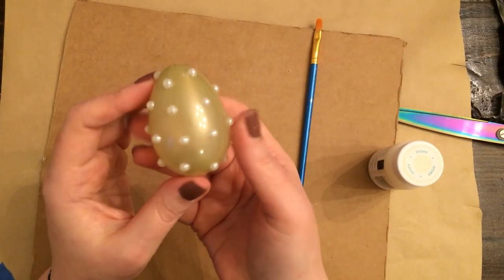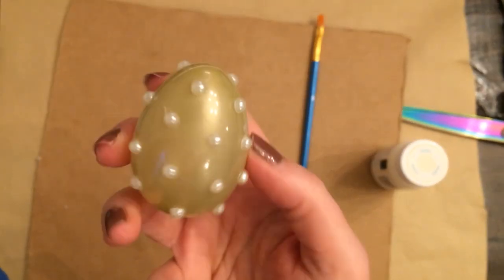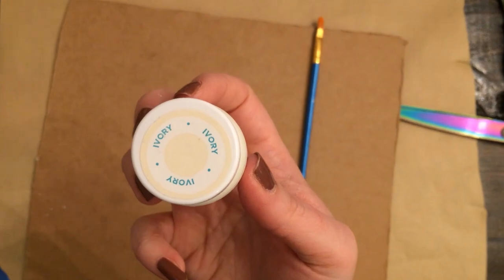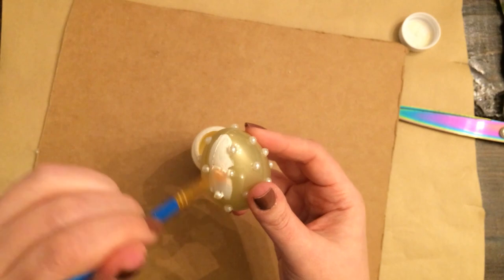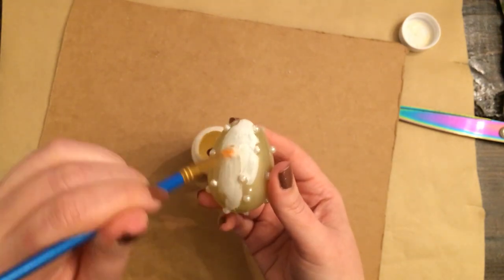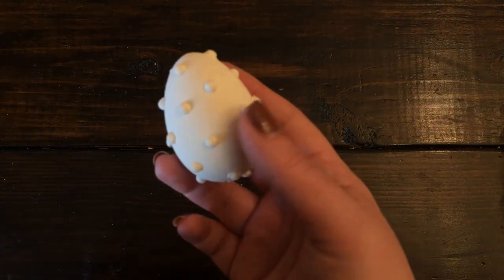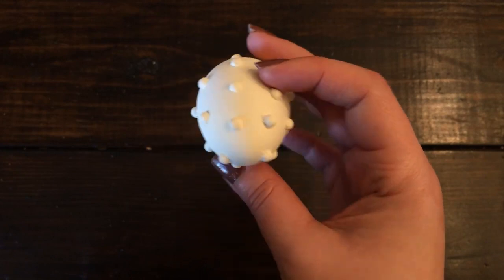I'm going to cover the egg and then give it a few coats of ivory chalk paint.